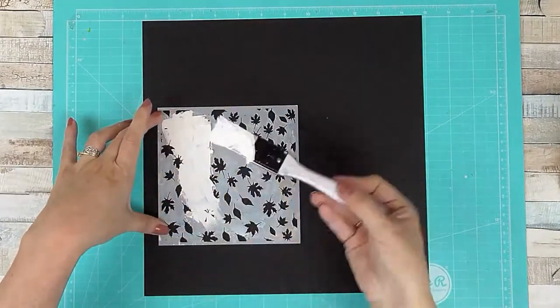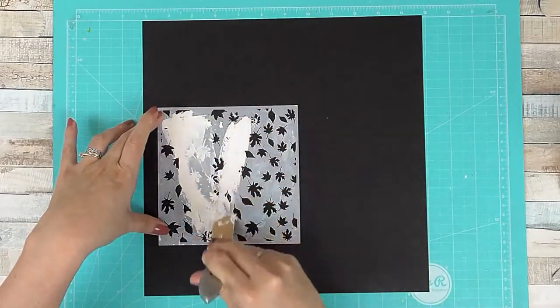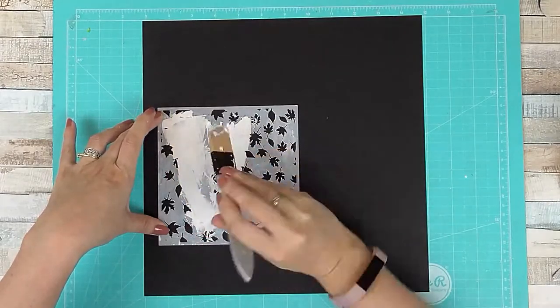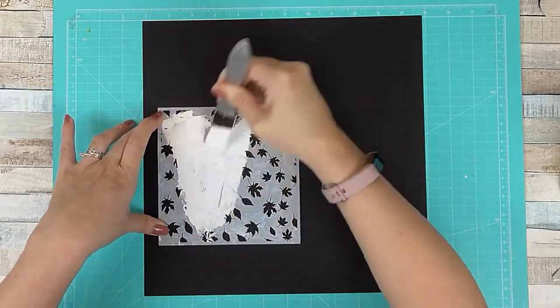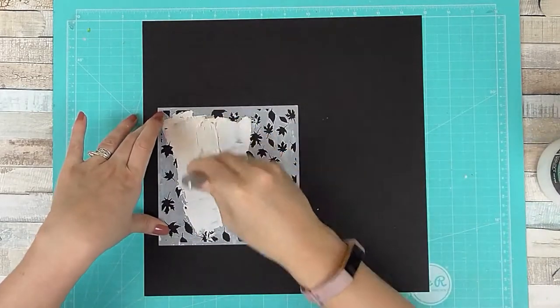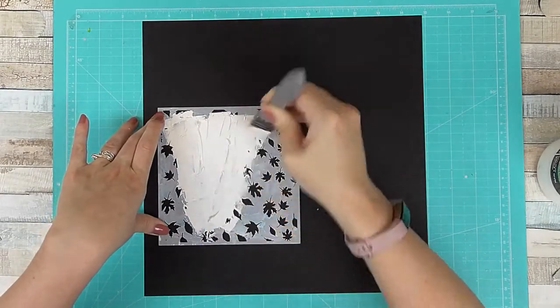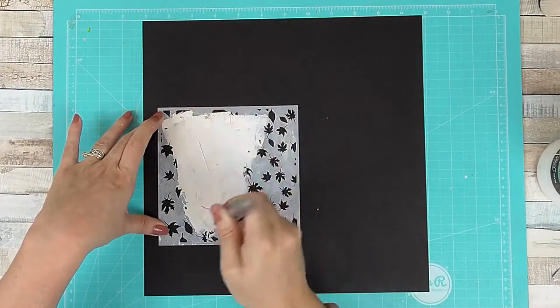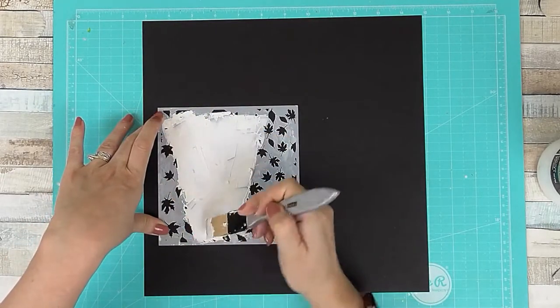So you can go and check out all the other girls' layouts. This month we're focused on small photos for the challenge, and I've chosen a little picture with my little boy. It's autumn, so there's a beautiful tree with really nice autumnal colors.